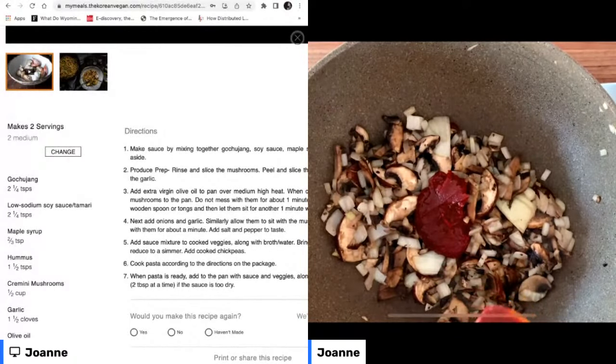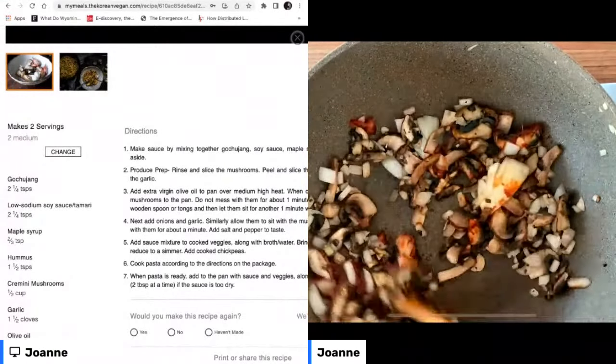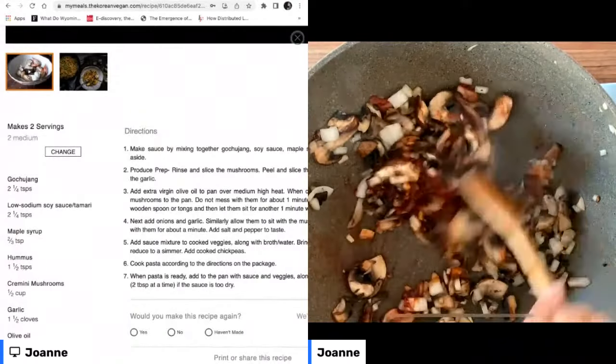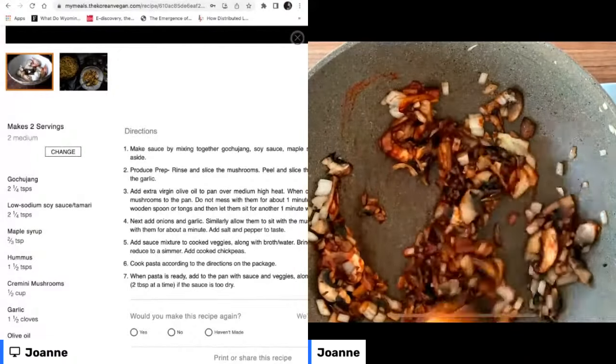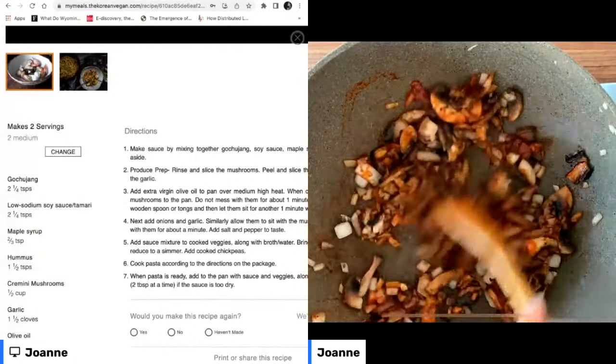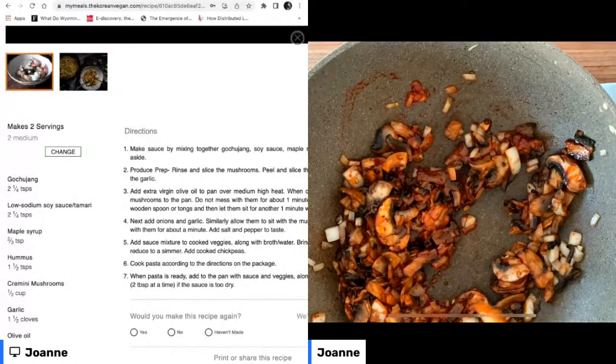So if you do a lot of Italian food and you're familiar with tomato paste, gochujang looks a lot like it, but it doesn't taste exactly like tomato paste. It actually tastes a lot more like sriracha, but the texture is a paste as opposed to a sauce. The heat level is similar to sriracha, and it also has that sort of sweetness.